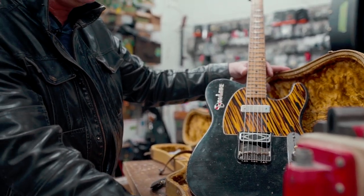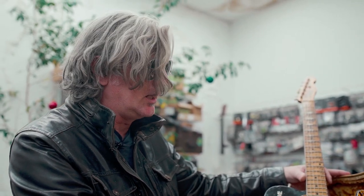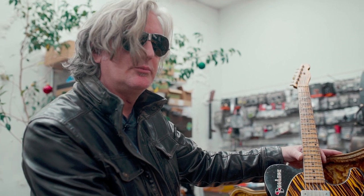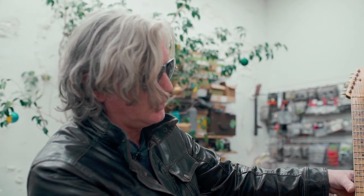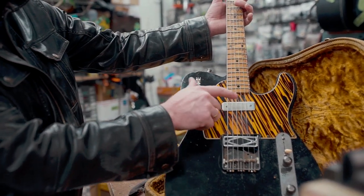I wanted to make a great sounding Telecaster that wasn't just another Telecaster — not just, you know, because you can go out and buy a really nice one from the custom shop. I wanted something that was unique and different. And I always love the sound of these DeArmond pickups. This one is a little further back than usual, so you can hear the fifth fret harmonic.